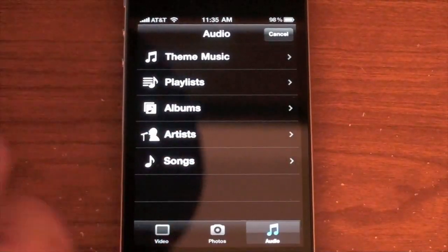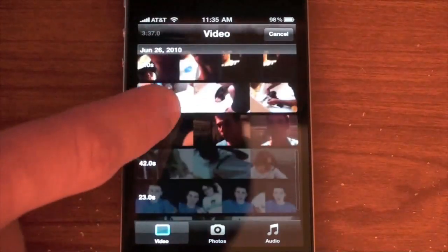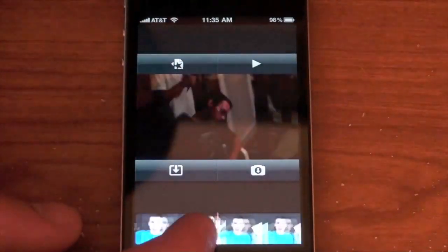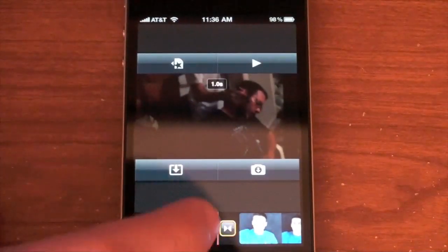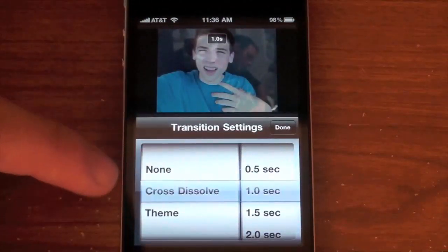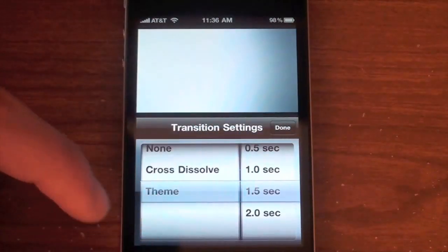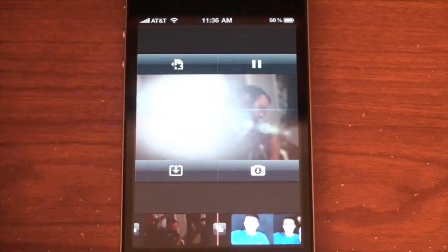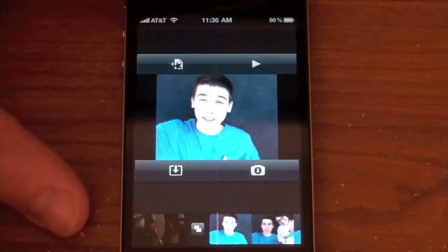Let's add a new clip and see what transition it gives us. I'll go to video, scroll through, and pick this one — just us laying on the trampoline talking to the camera. As you can see, it automatically adds a transition between the two video clips. You can double-tap on that transition and edit it — you can set it to none, set the duration, or go to theme which changes the transition style. There you go — it adds that light shining effect, like a sun coming up.